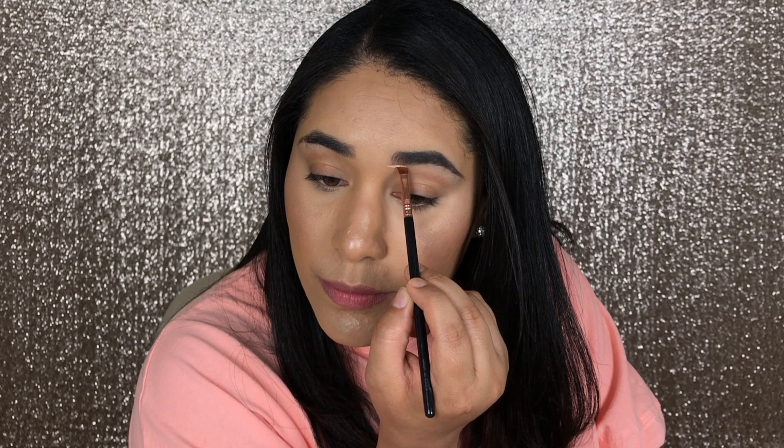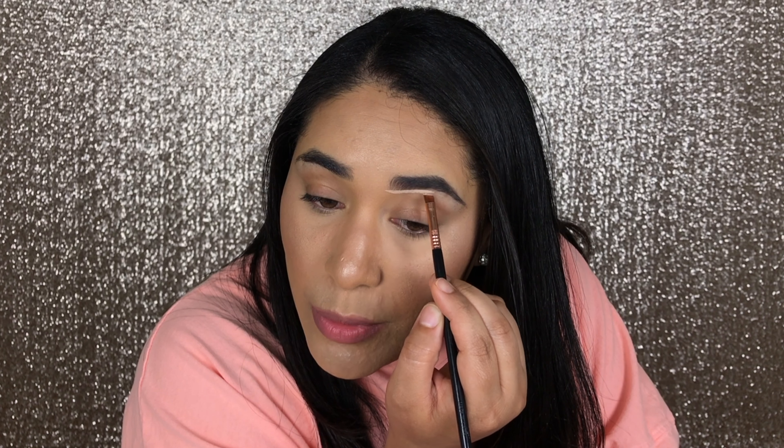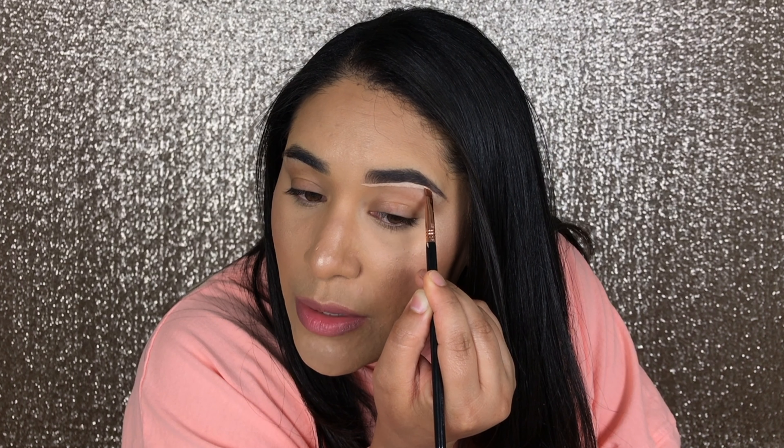Once I'm happy with how the brows look, I take my concealer with the angle brush — just a little bit of product — and I start cleaning the edges from slightly beyond the brow line. You want to be really careful not to touch your hairs too much because that will ruin your brows, so stay very steady. I curve it slightly and go all the way down to the tail.